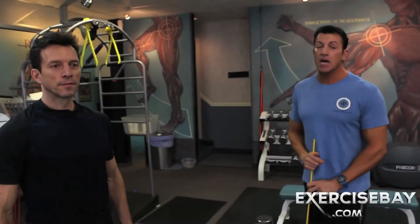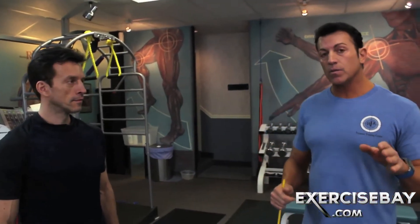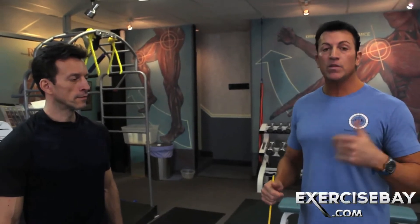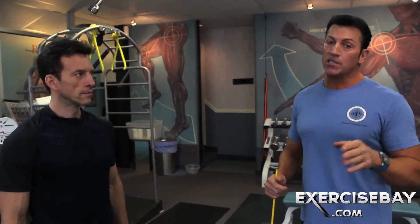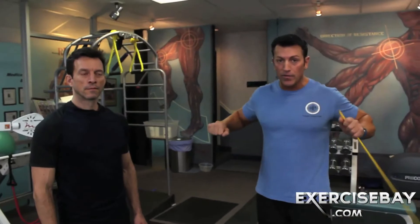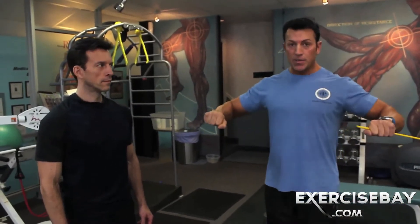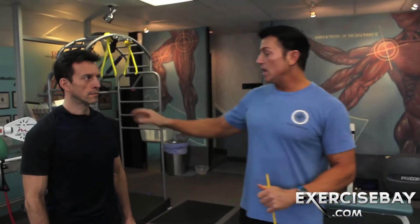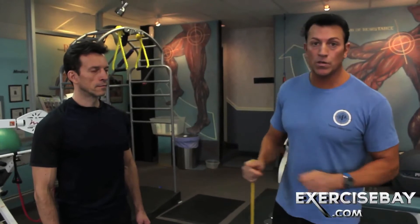Hi, welcome to ExerciseBay.com. I'm Dave Parisi and I'm here with Vladimir again. We were just talking about the chest and how there is really no difference besides risk-benefit ratio between a fly and a chest press. Actually on EMG studies and all of the other studies that I've researched over the last 25 years, a chest press itself in this position is far superior than a fly because of the stress on the glenohumeral joint, trying to make congruency and that long lever arm pulling on the shoulder joint.